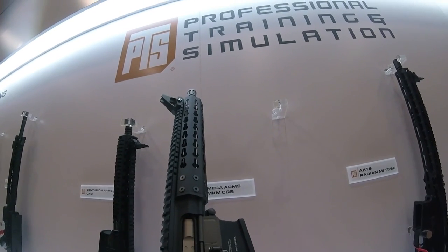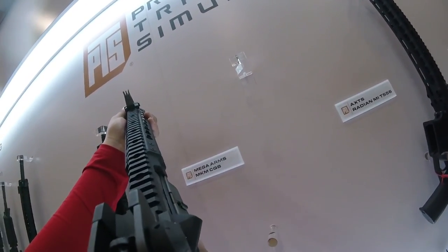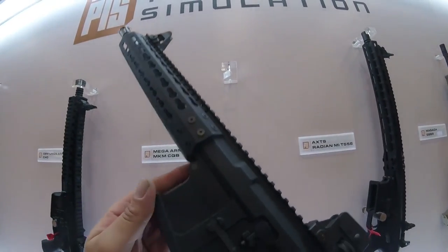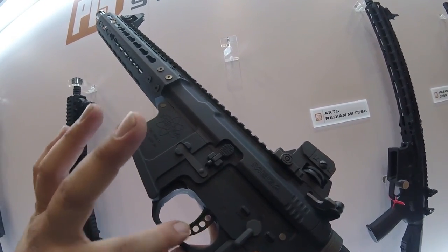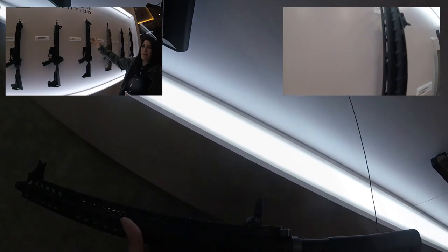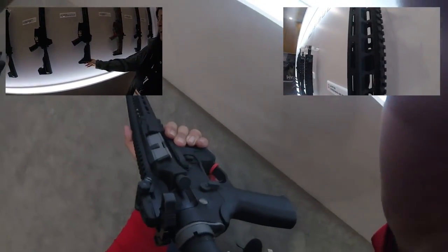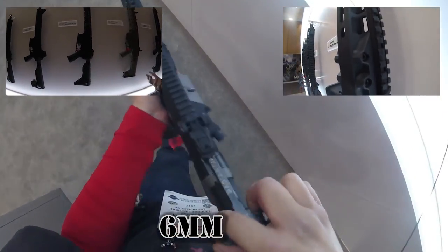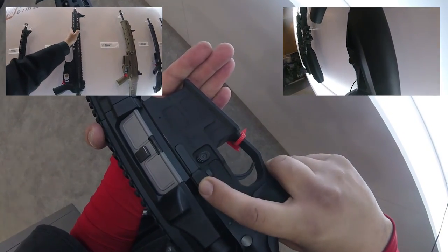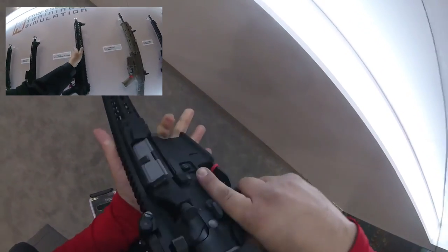A shorty CQB gas blowback — this thing feels awesome. Look where my fingers wrap all the way around. CQB guys are going to love this. It feels light. Look at the trigger — look how beefy that is. The details on the body are incredible.